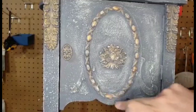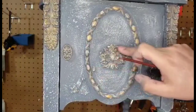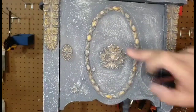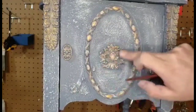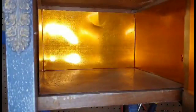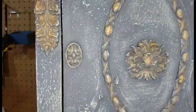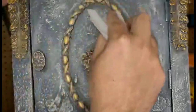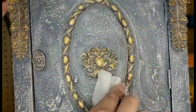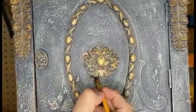Here, I'm just doing some touch-ups — I might have sanded too much, or I'm just adding where it needs to. To create more depth to your details, I'm going back with my espresso wax and applying it to the details as shown here.